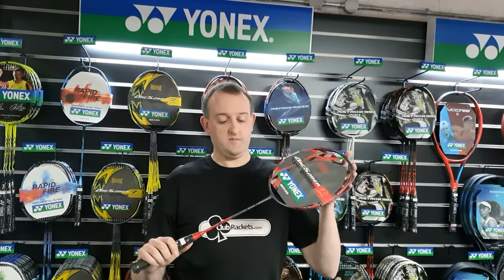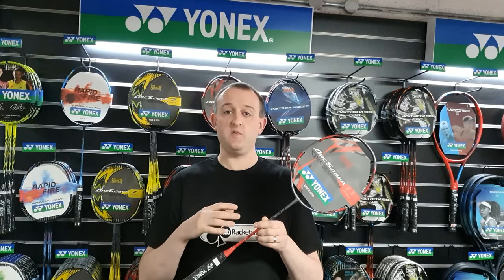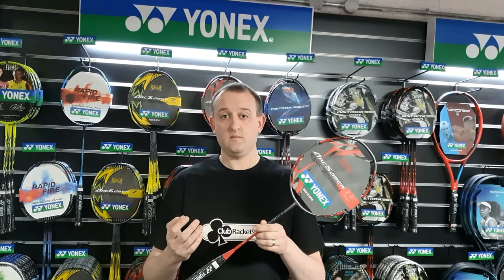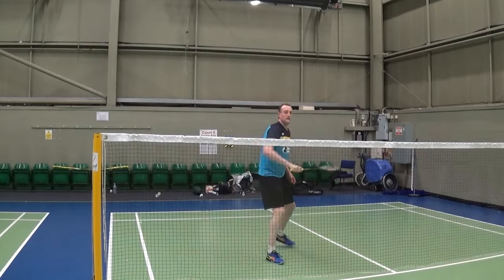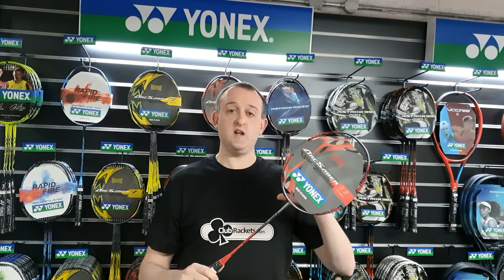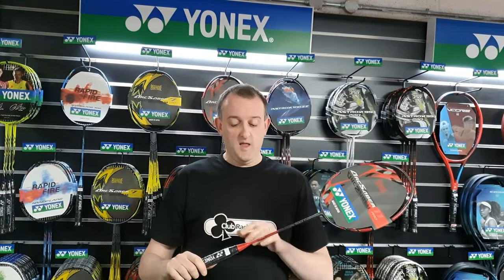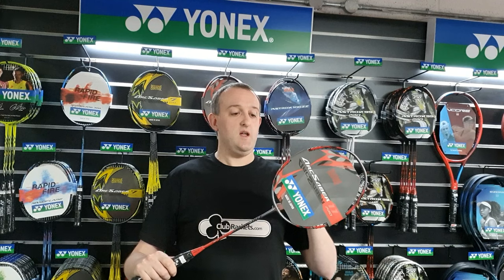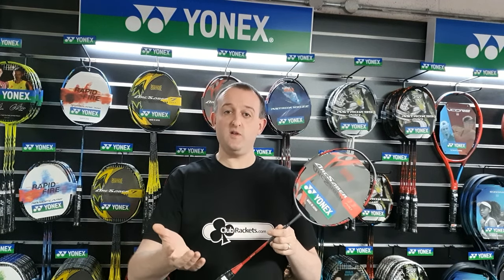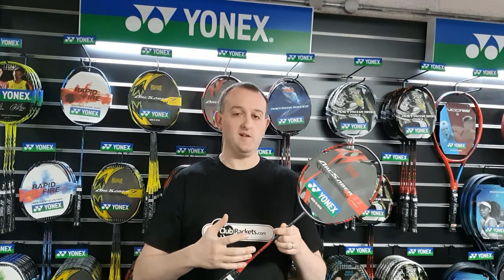Next up in the middle we have the Arc Sabers — these are even balance rackets. They're a great all-rounder. If your game involves a bit of everything around the court, then the Arc Sabers are a great one to go for. They are very well balanced so they can defend, attack, drive — they can do a bit of everything. They're perhaps not as powerful as the Astrox rackets or as quick as the Nano Flare rackets, but you get a very even middle racket.